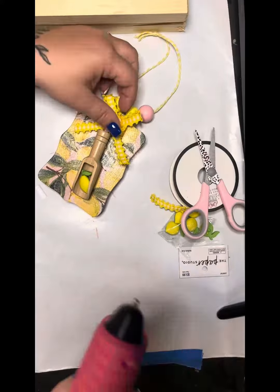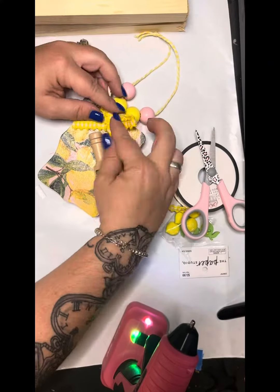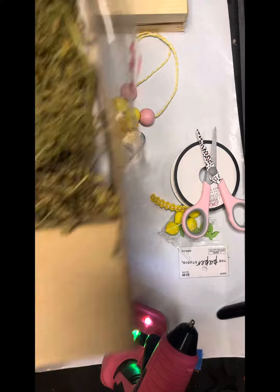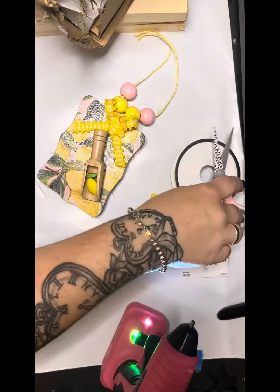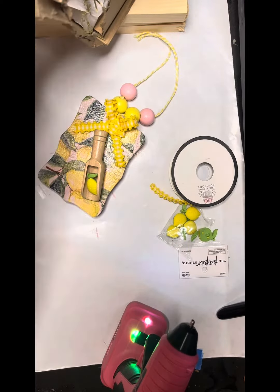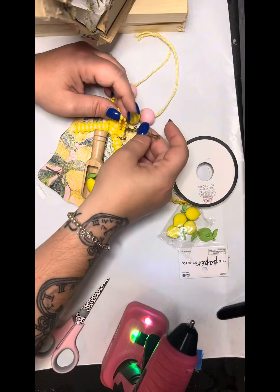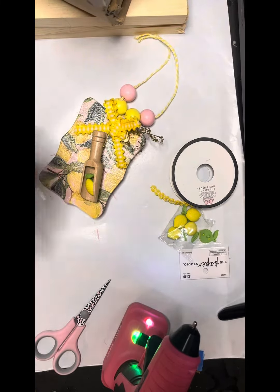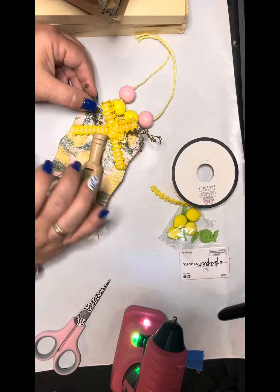I got this ribbon from Hobby Lobby as well and we're going to make a little bow and attach that. Then I'm going to go in with some Sweet Annie and just add a few sprigs in there to put some green into it. I hope you guys enjoyed this really quick reel — make sure that you like, share, and follow, and I'll see you on the next one. Bye guys!